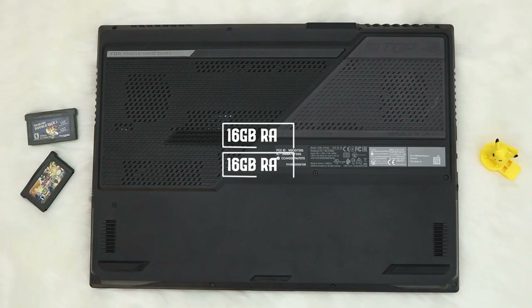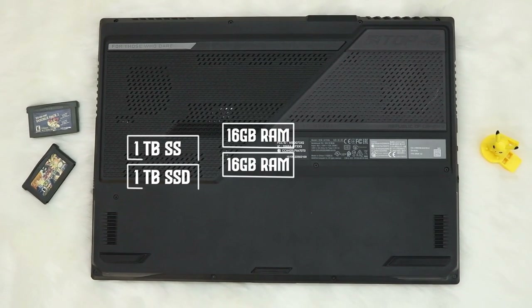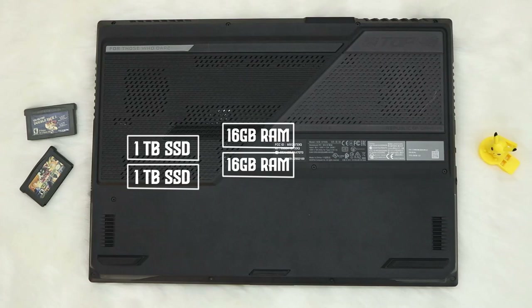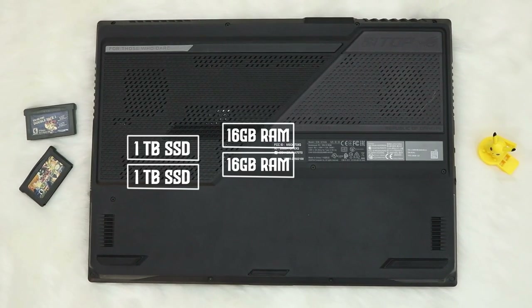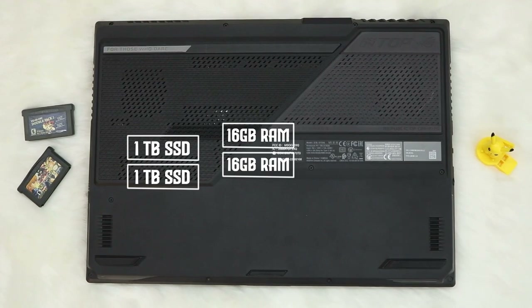For upgradability, you already have 32GB of RAM and 2TB of storage in RAID 0, but you can upgrade RAM up to 64GB. You have two SSD slots, so you can swap out the drives — though you already have sufficient storage with the 2TB configuration.